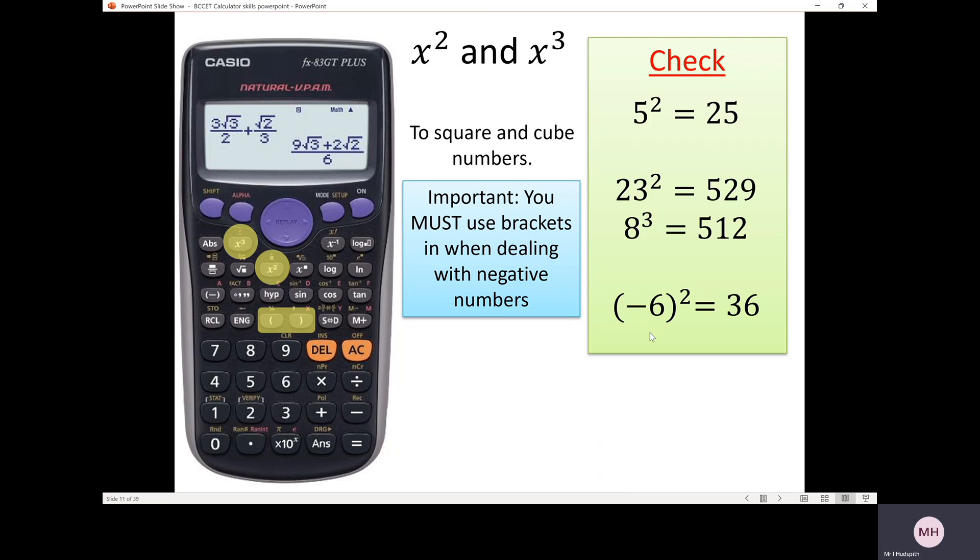For negative 6 squared, the answer is 36. You must put negative 6 in a bracket: press the open bracket first, then the negative function, then 6, close bracket, then square, then equals — you get 36. If you don't put the negative 6 in brackets, the calculator will just square 6 and leave the negative sign at the front, giving negative 36, which is wrong. When you multiply a negative by a negative, you get a positive answer.